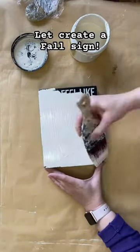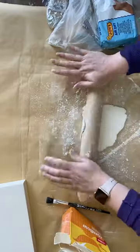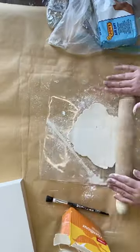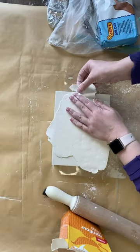Let's create a fall sign. I'm adding one coat of cream chalk paint. I'm then dusting a plastic sheet with cornstarch and rolling out some air dry clay. I'm going to position it on my sign and tear off the excess.